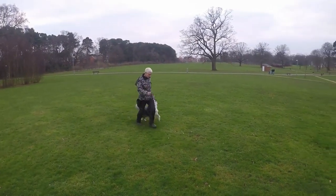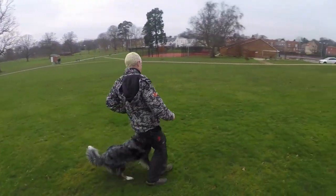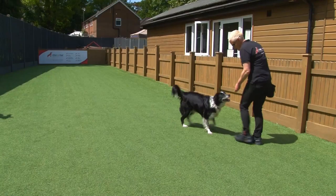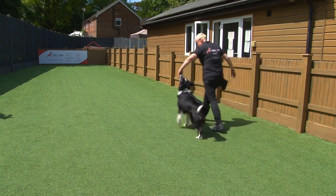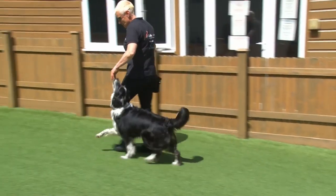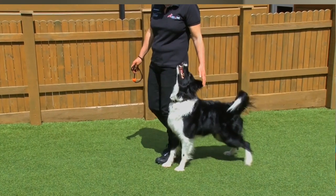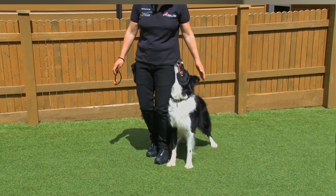My passion is heel work because of the precision and the balance required. I'd much rather see ballet than street dance because to me it's all about grace, control, and precision — that right energy level from the dog. Heel work demonstrates very graphically the teamwork between the handler and the dog, and there's no better feeling or viewing than that synchronisation you get when the dog and handler are in tune with each other.